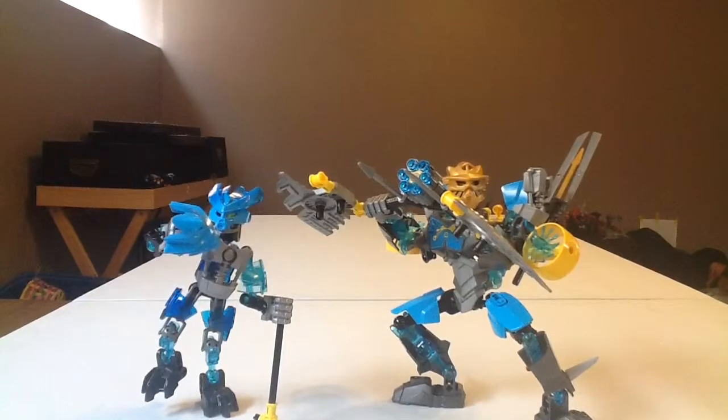And that's about it. In the next video, we're going to be going over Tahu plus the Protector of Fire. See you guys then. Goodbye.